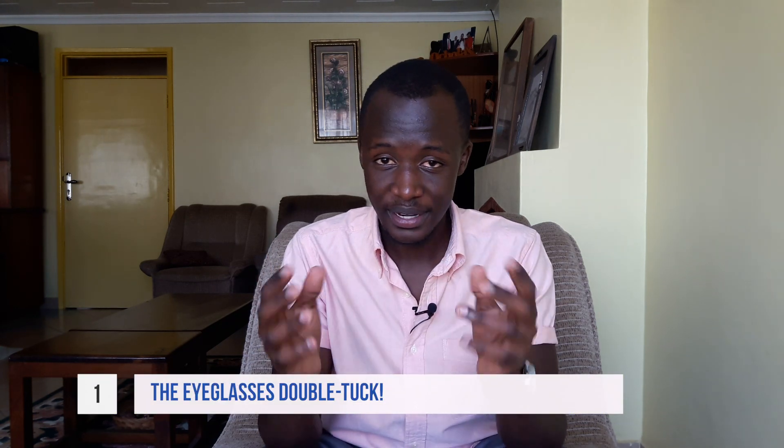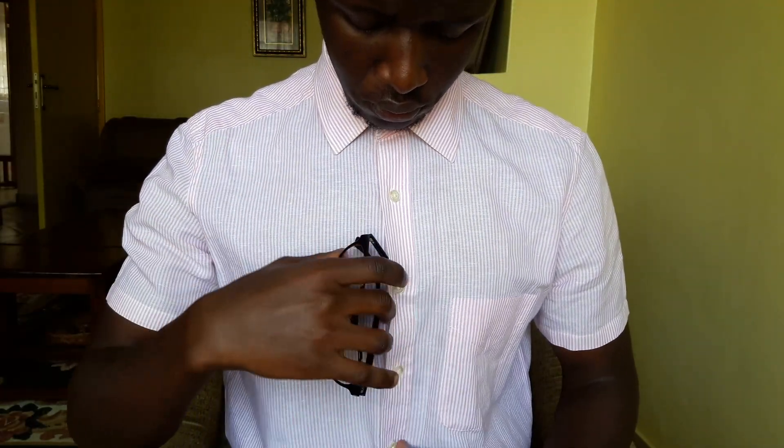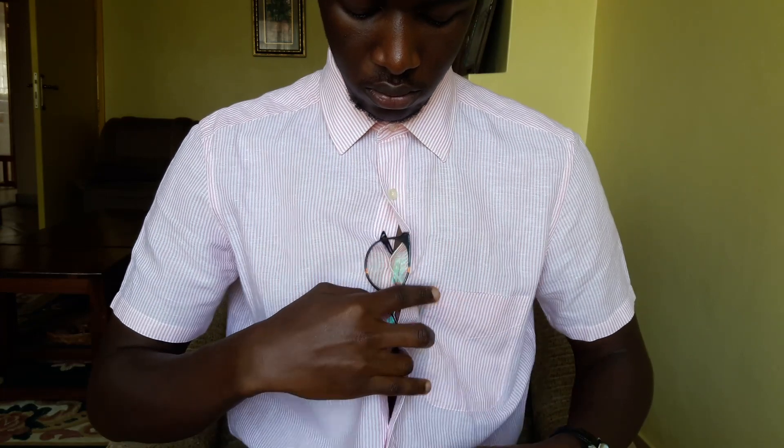Let's jump into today's video. The first fashion hack I'd like to share is something I promised to post. When you have sunglasses or eyeglasses and you want to place them on your shirt because you don't need them at the time, most of us use one arm to hook them on the shirt — but you don't want to do that. That makes them prone to falling. You want to use both arms: the lower arm goes into the space on the lower side, and the upper arm goes into the space on the upper side. That will keep your sunglasses in place so they won't fall off during the day.